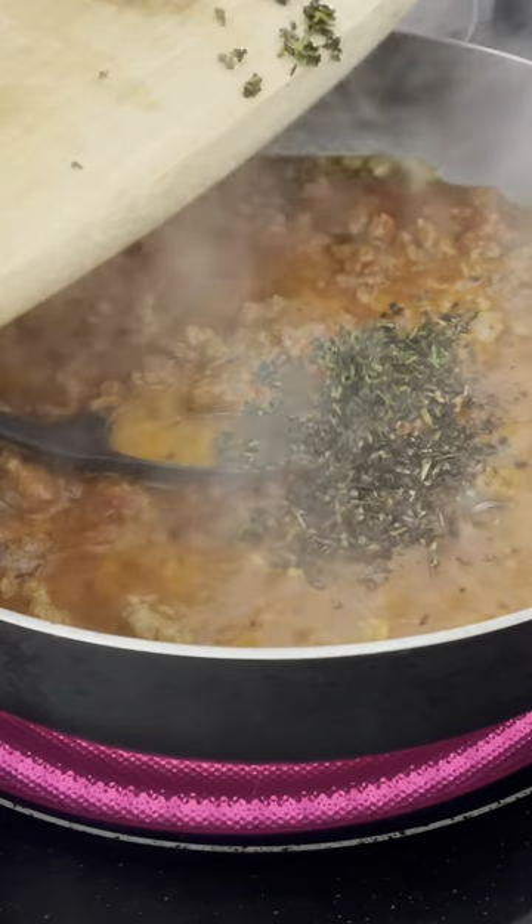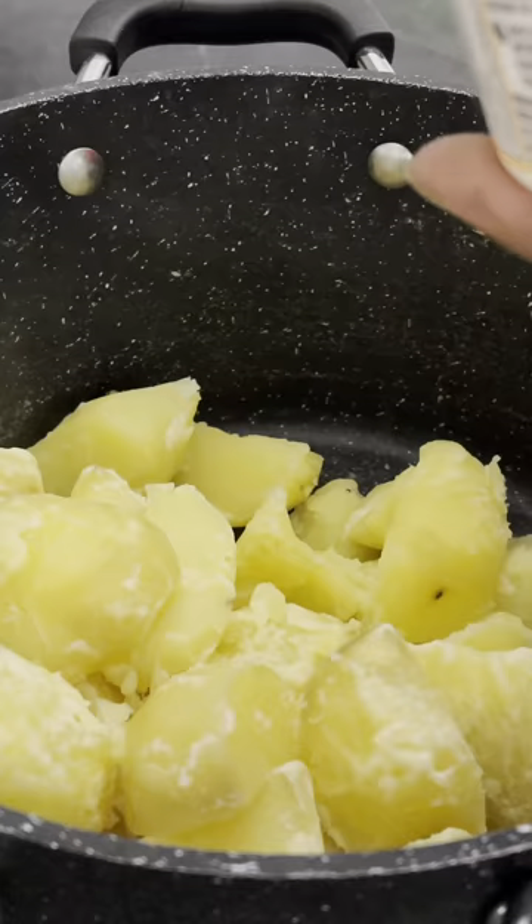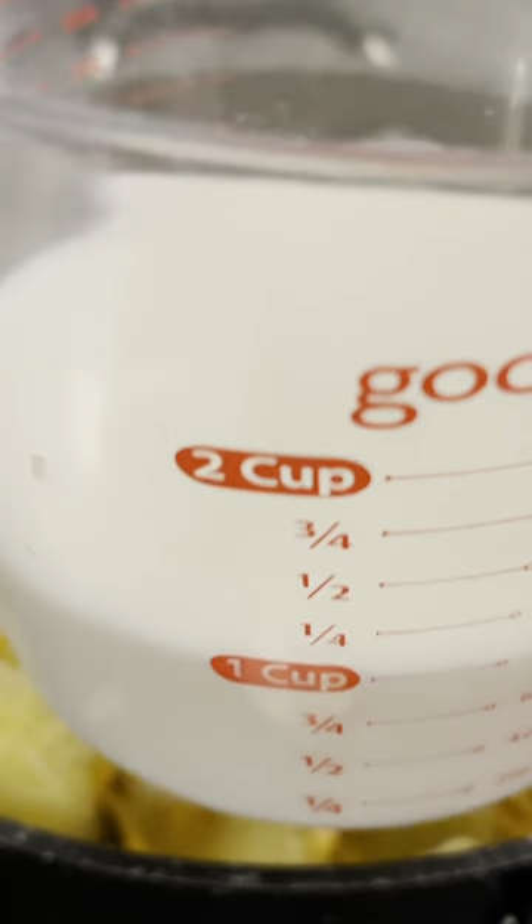Rosemary, thyme, carrots, green peas, salt, butter, parmesan cheese, cheddar cheese, milk, egg, parsley flakes.